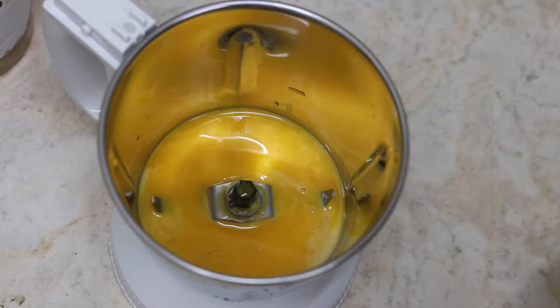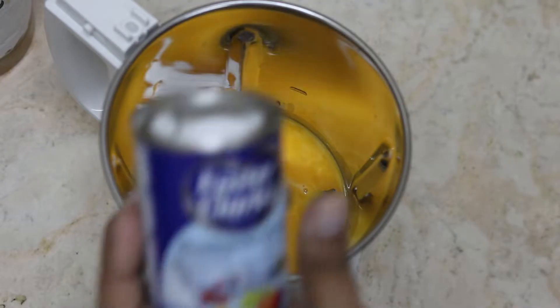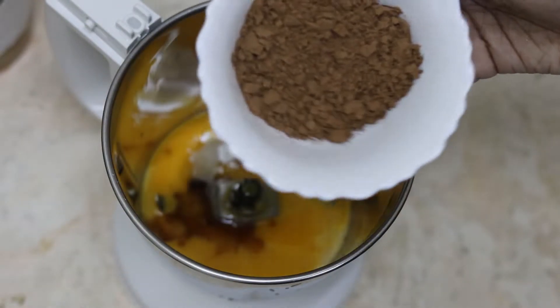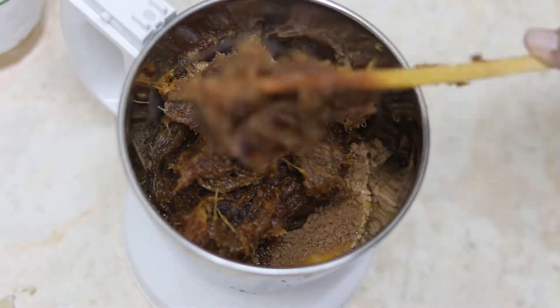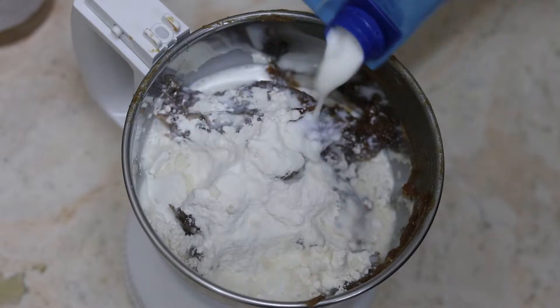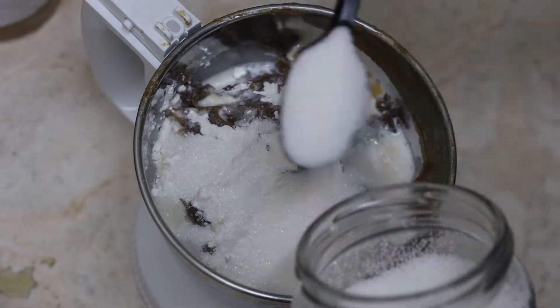Our puree has cooled. Now into a mixer, add the egg yolks that we kept aside earlier, a pinch of baking soda and baking powder each, a teaspoon of vanilla essence, and two and a half tablespoons of cocoa powder — I've used Hershey's cocoa powder. Then goes in the puree, five tablespoons of all-purpose flour, a splash of milk to make it into a thick batter, and about 3 tablespoons of sugar.